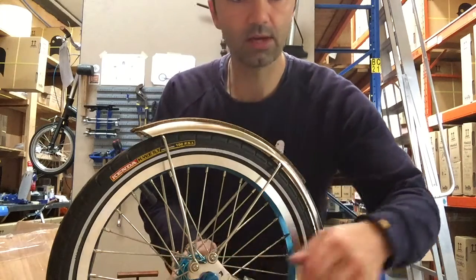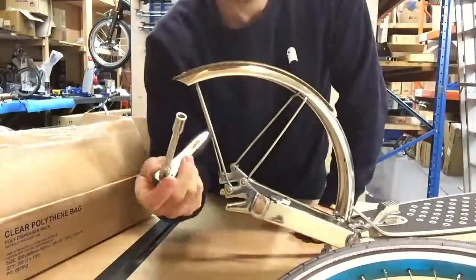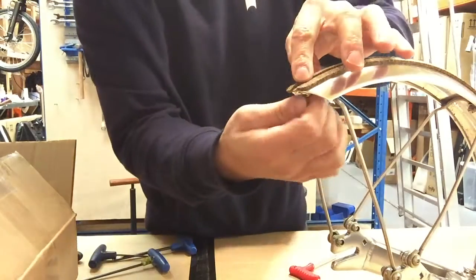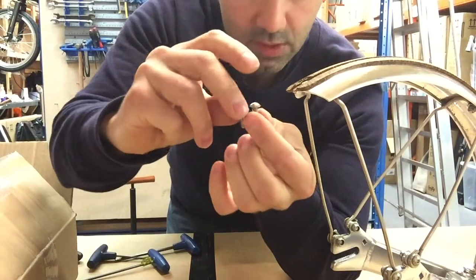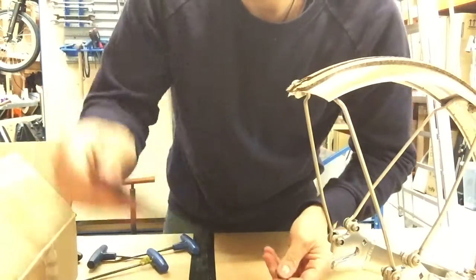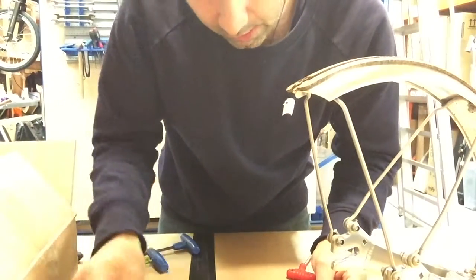To fit your new mudguard flap you're going to have to remove the rear nut here. You're going to have to replace the rear bolt with a slightly longer one, which is this one here — we'll put it in the packaging for you because it won't be long enough, as the flap is slightly thicker.